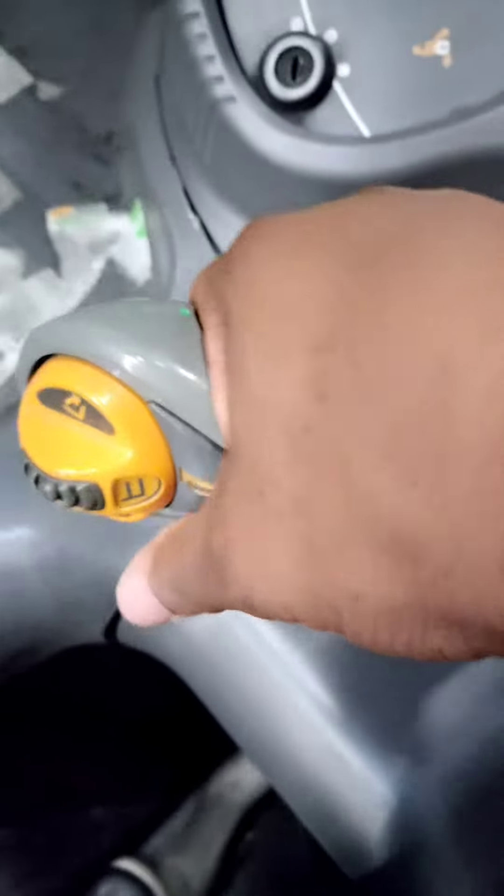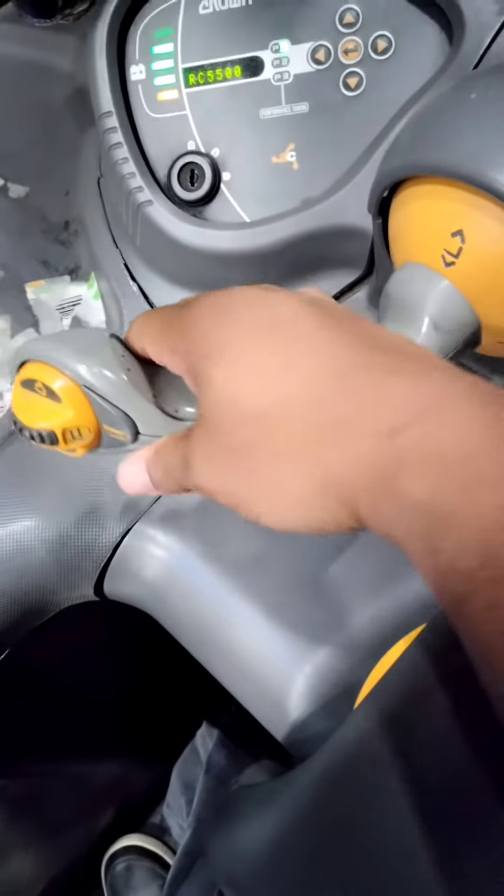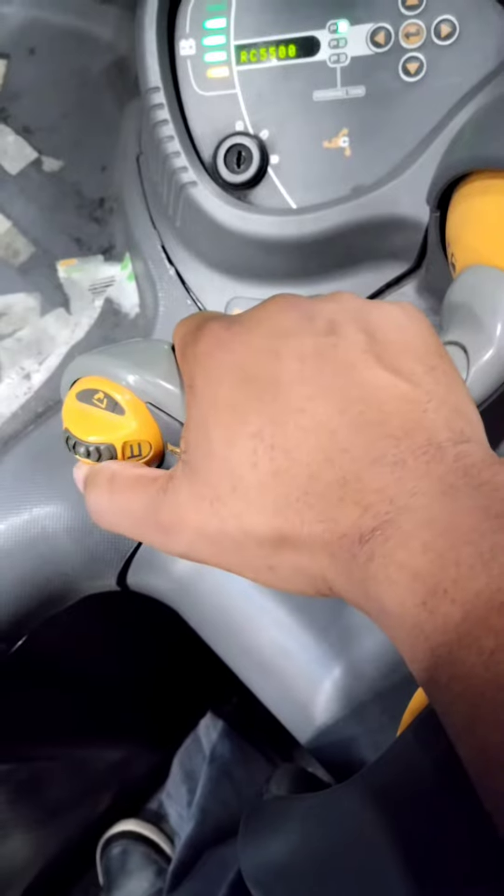The majority of your motions can be operated from the control handle, such as up, down, tilting your forks, and side shift.